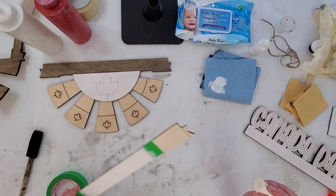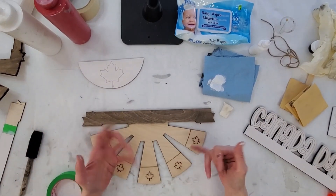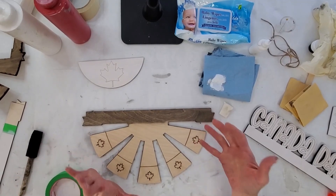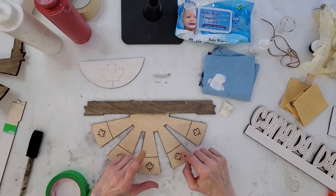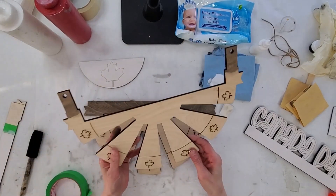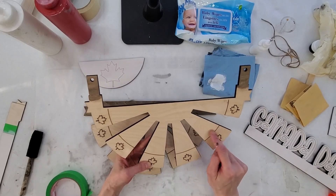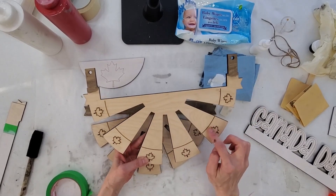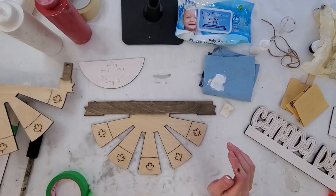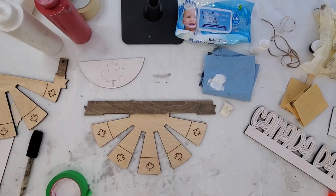Now those are the only ones we're doing with the sponge, because you can do this one with a sponge — you would have to tape these ones. These ones, the lines are a bit more straighter. These ones have a bit of a curve to them, so you might find this to be a little bit harder to do. For the sake of the video, I'm just going to paint them with a brush.